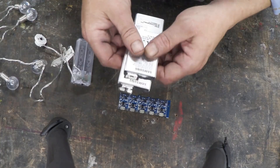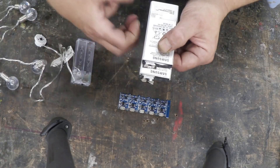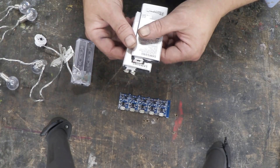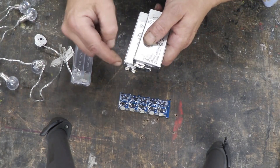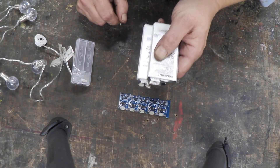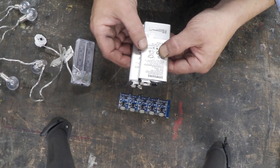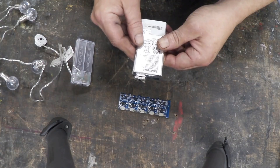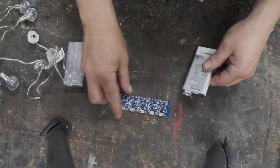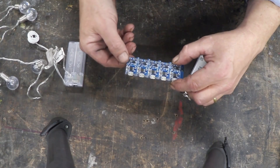If we connect these batteries so that the same tab goes to the same tab — plus to plus, minus to minus — what happens is the amps add up but the voltage remains the same. If we connect them differently, so plus to minus in series, we'd have an 8-volt supply but with only 2.6 amps. If we connect them in parallel, we'd have a roughly 4-volt supply but with 5.2 amps — which is more power than this little board can cope with, so you'd need another board that can cope with the higher current.